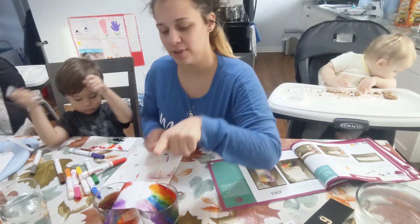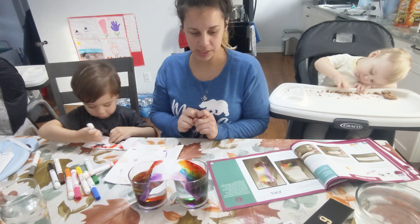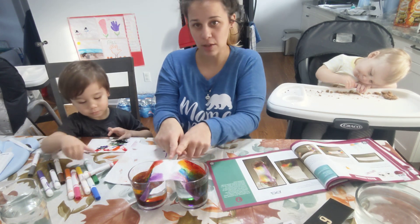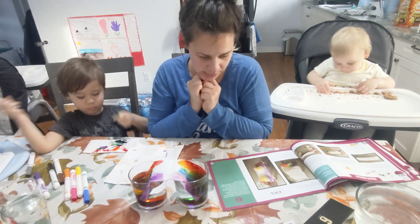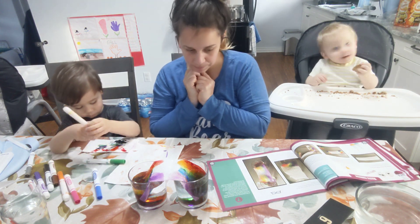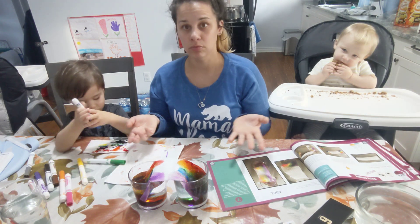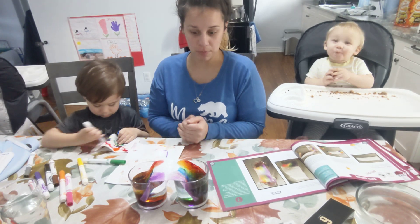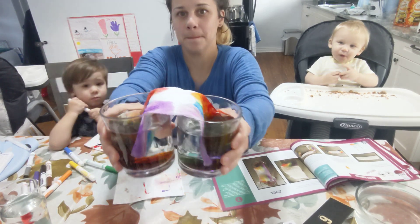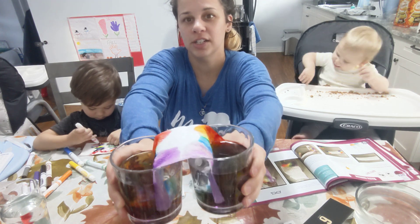And so if you're looking at our rainbow, you can see that it is almost touching. And this is basically the capillary action — the water is changing color and it's almost a full rainbow. It is the ability of liquid to flow in opposition to external forces like gravity, or without their assistance. This ability enables water to flow from the ground through trees to supply water to the canopy. So this is basically how plants and trees absorb their water as well.